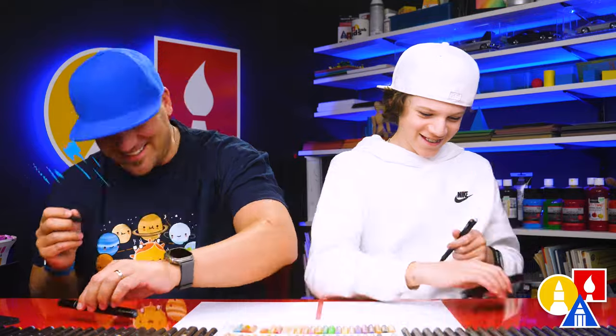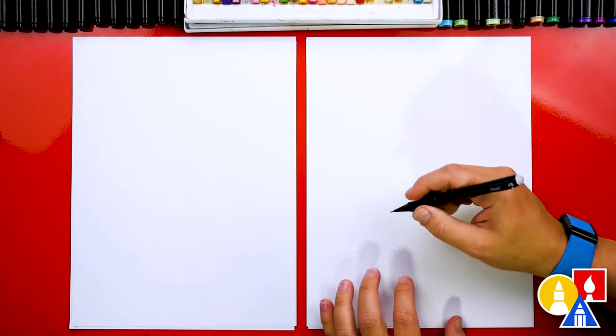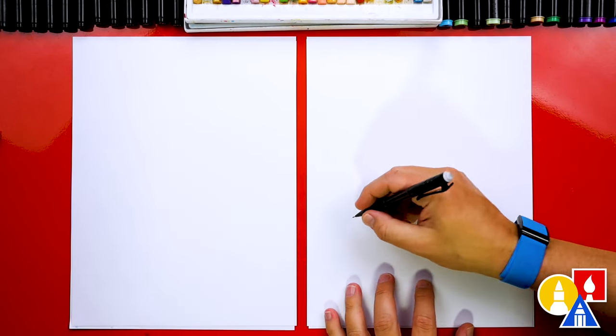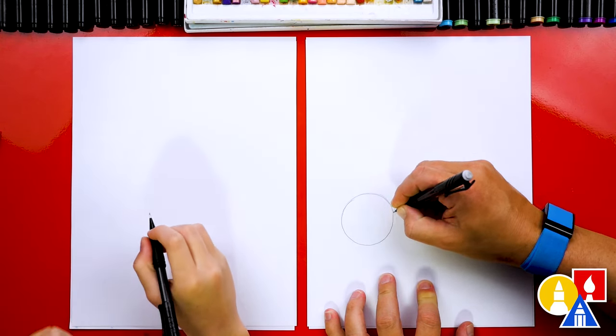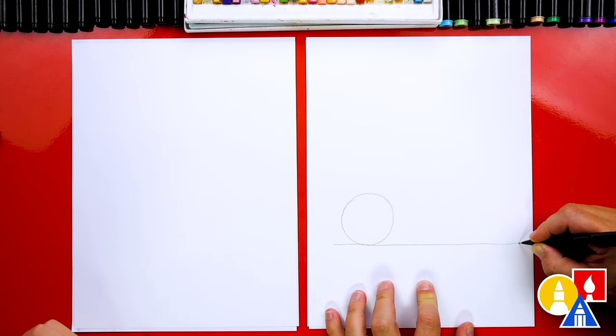Pencil. We're using our pencil first so that we can draw the main shapes — the wheels for our scooter. And that's because half the wheel will be covered up by the scooter. So we're going to draw a circle over here. We could also draw the ground if we want. Let's do that first — we're going to draw a horizontal line going across our paper.